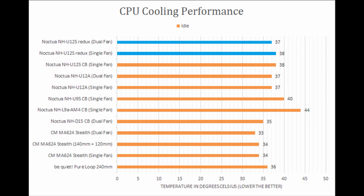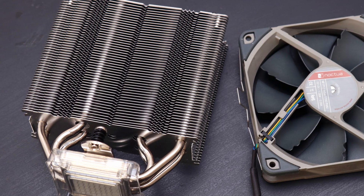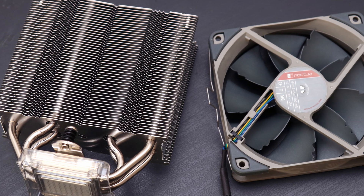The Noctua NH-U12S Redux was capable of keeping up with our other 120mm air coolers in our tests. On the other hand, this performance may have been a result of the faster spinning fans.